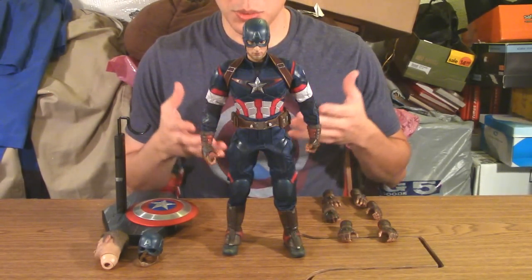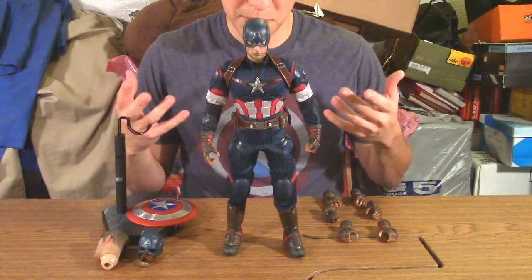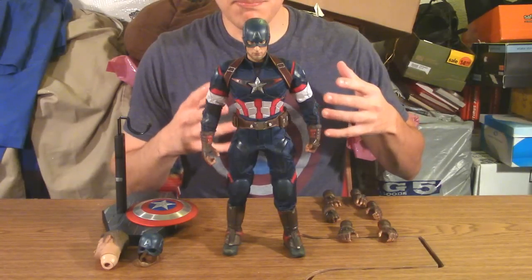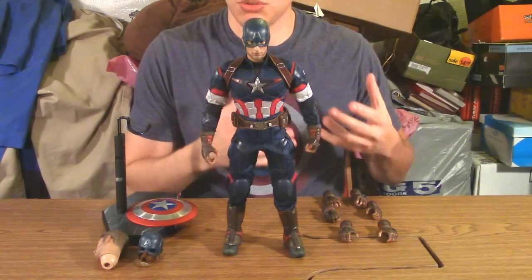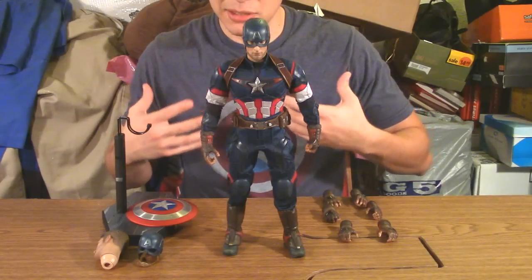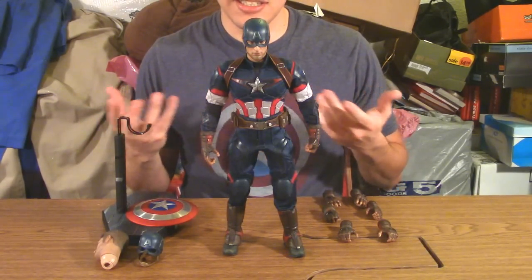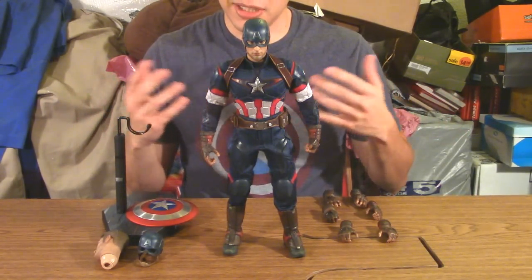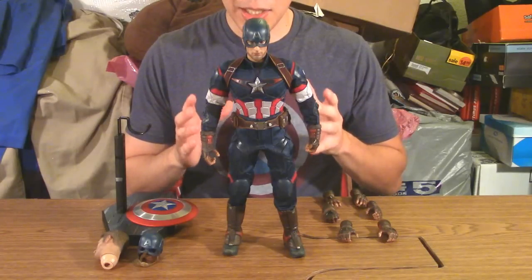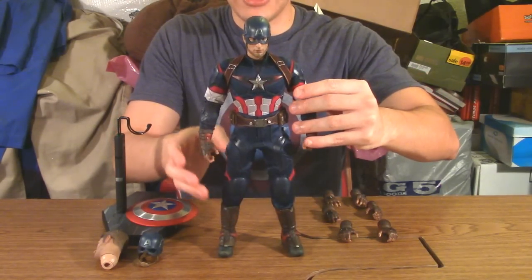Even though I appreciated the accessories included, there's a part of me that wished he came with more. At the same time, within the context of the movie and his role in it, it kind of makes sense — Captain America didn't play as pivotal a part in the story as the Hulk, Black Widow, Hawkeye, or certainly Tony Stark. So it makes sense for him to have this amount of accessories. Anyway, let's talk about the core figure.